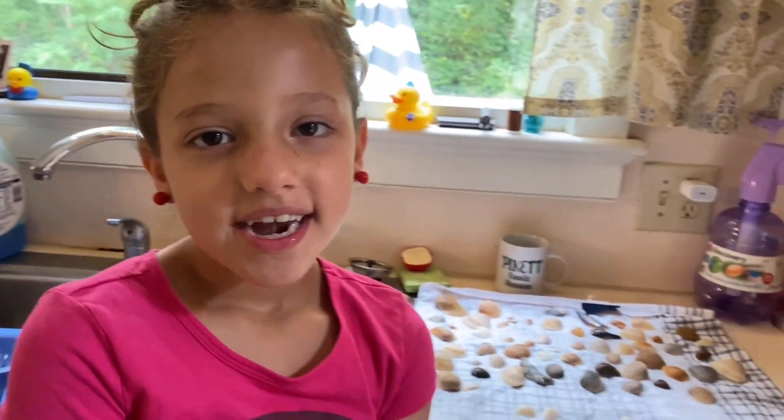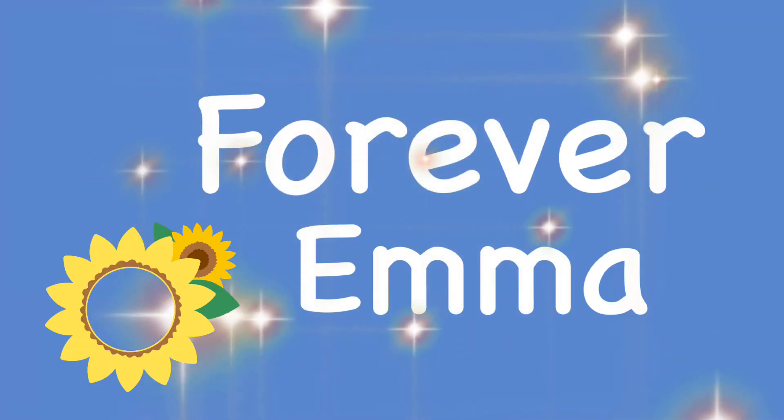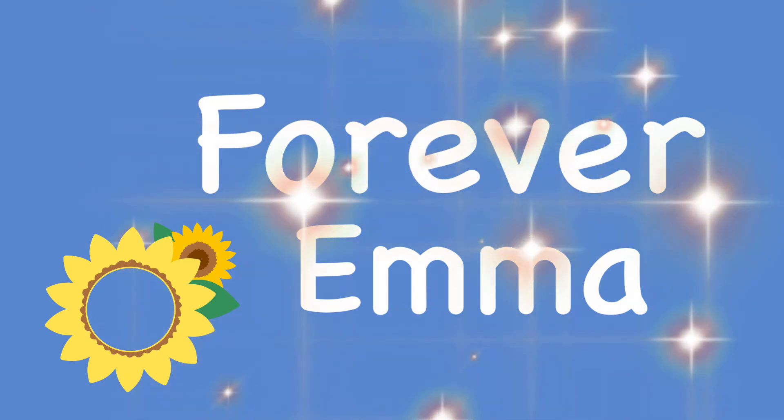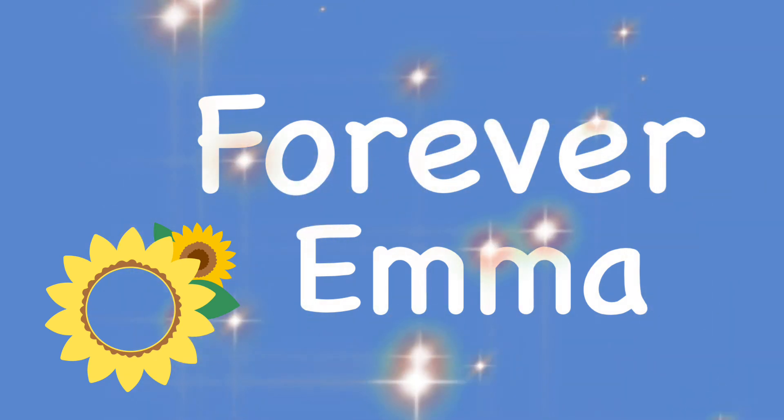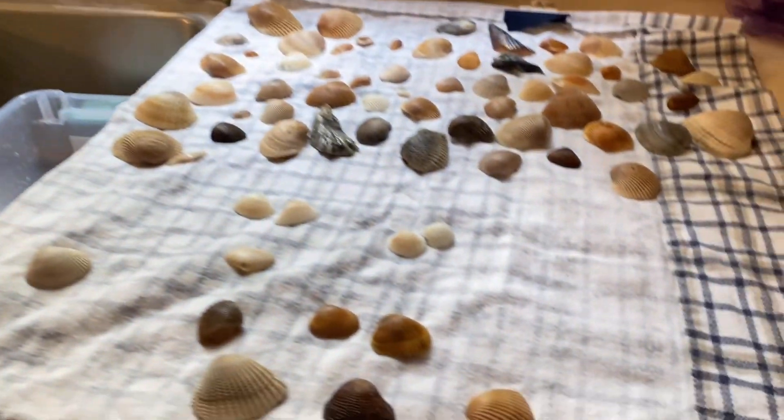Hi, this is my little Emma, and I'm going to make earrings out of sea shells. Just got back from the beach. I put all these shells back. I'm still going to wash them.